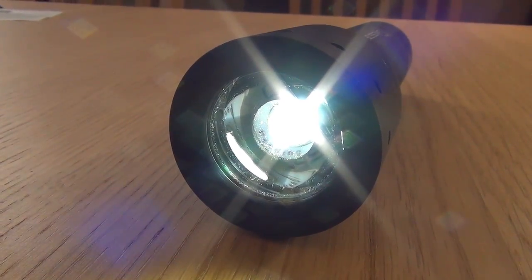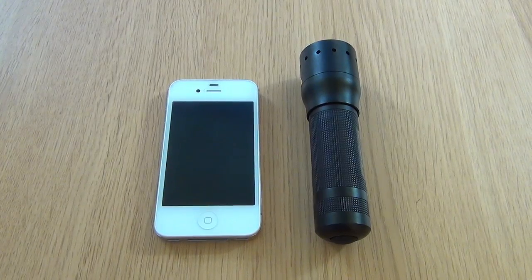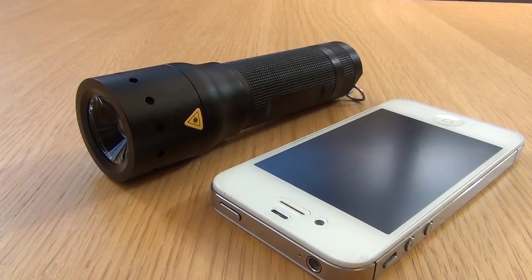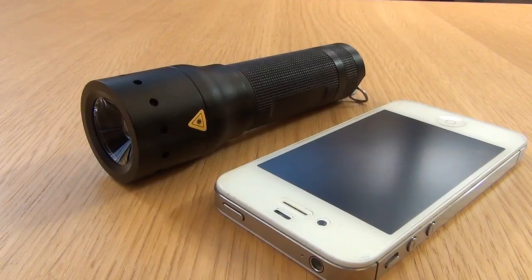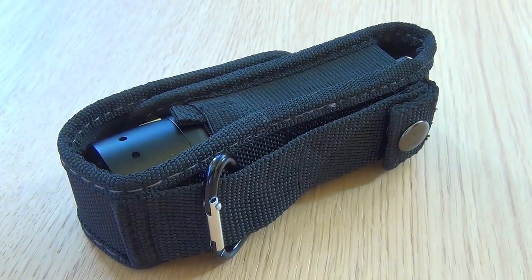Here is just a quick look of the light turned on. Now onto a size comparison with an iPhone 3GS. As you can see they are not too dissimilar in length but they are however in height. Here is a look when the lanyard is fitted and here is a look at the torch in its casing.